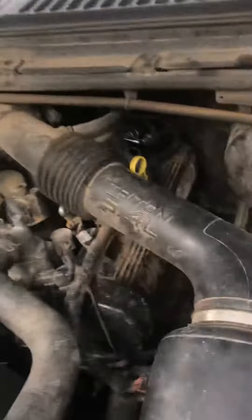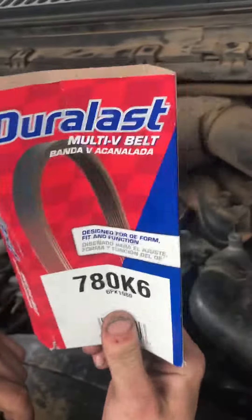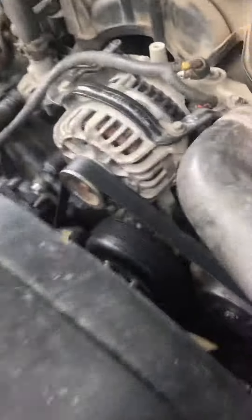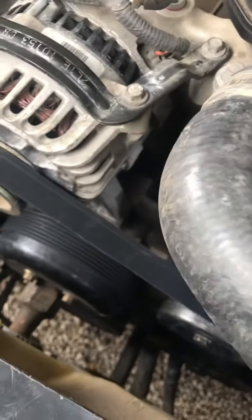5.4 Triton — the AC compressor locked up on it. So we took this out of the pulley right here, put it over here, and got a belt. This belt right here is not the exact right one, but we made it work. All you do is reroute it — the belt is a little short.